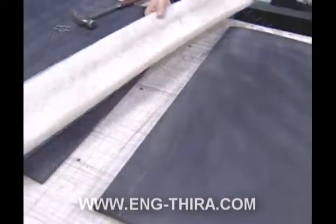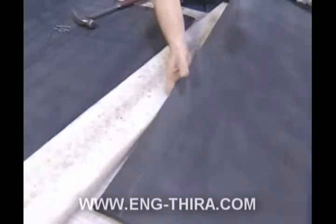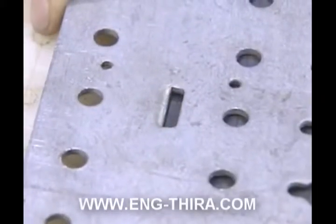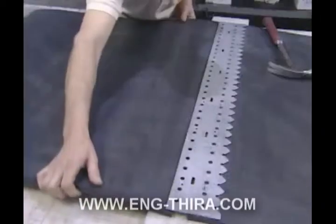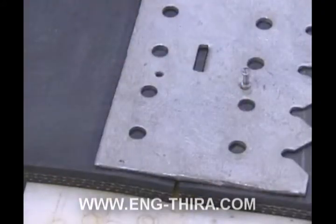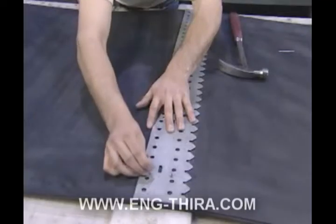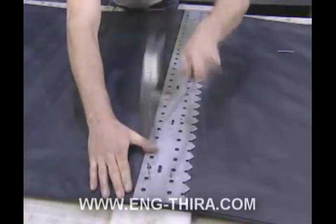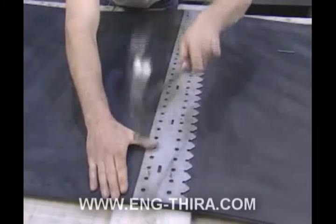Once the belt ends have been squared, support the belt ends with a wood plank. Position the Flexco template between the belt ends and draw both belt ends together until they are tight against the lugs of the template. Nail the template into position at several locations across the width of the belt to make sure the template stays in place.